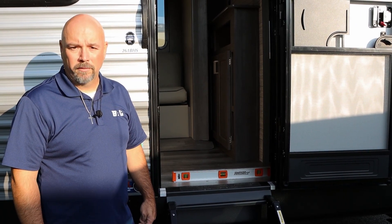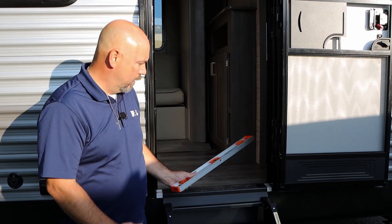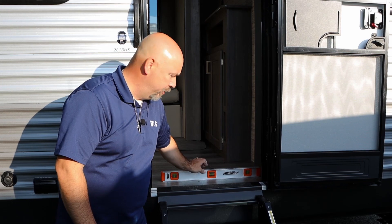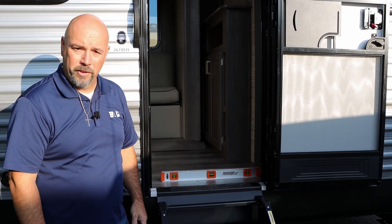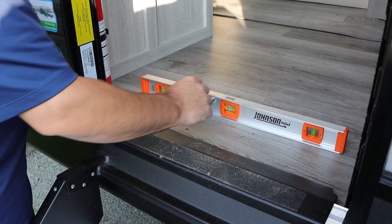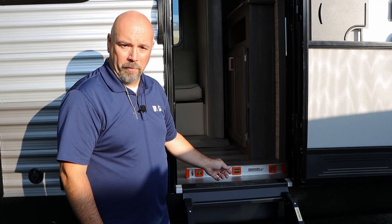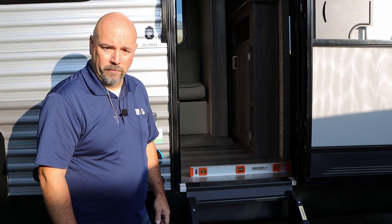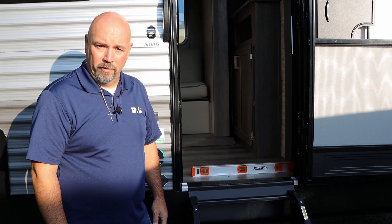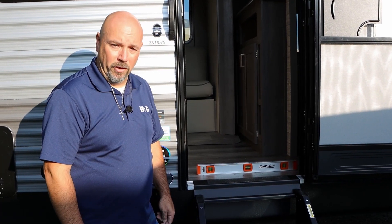One of the tools you'll need to set your auto level is going to be a level — grab one, the longer the better. You can go ahead and set this in on your subfloor or through your pass-through storage area. We'll end up setting our auto level front to rear first, and then we will level the unit side to side. From that point, we'll go ahead and hit our set button and auto level the unit. Next, we'll go through the step-by-step procedures on how to accurately set your auto level.